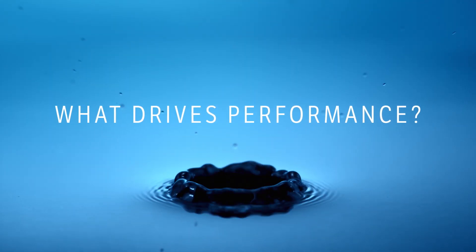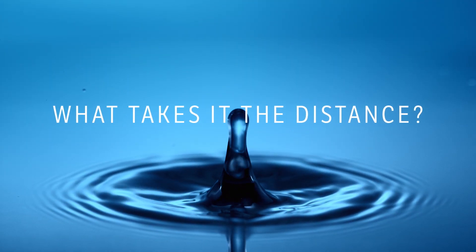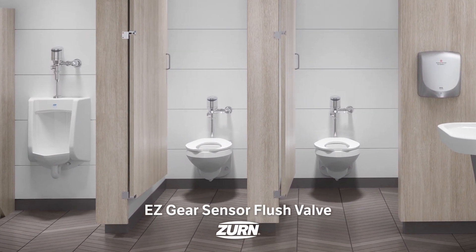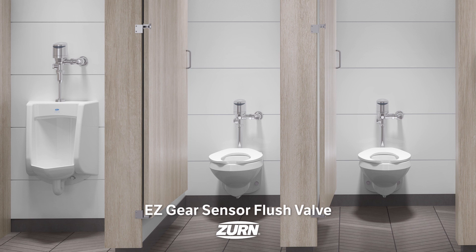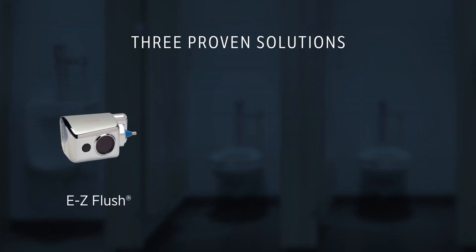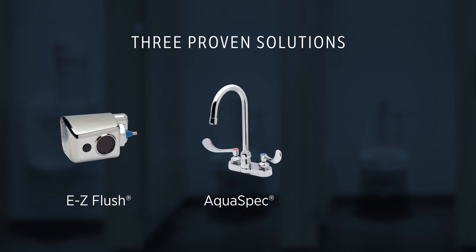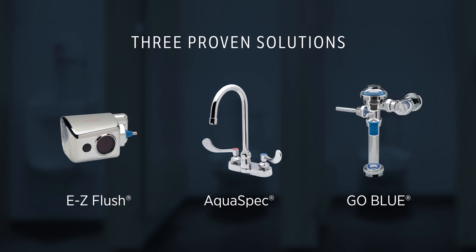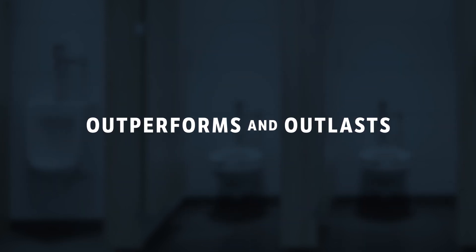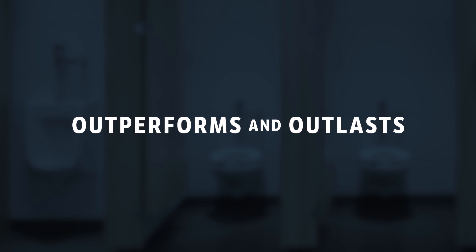What drives performance? What takes it the distance? Introducing the EZGear Sensor Flush Valve. It harnesses technology from our three proven solutions: EZ Flush Sensor Units, AquaSpec Faucets, and Go Blue Parts. This trifecta creates a commercial flush valve that outperforms and outlasts the competition from cycle one to one million.